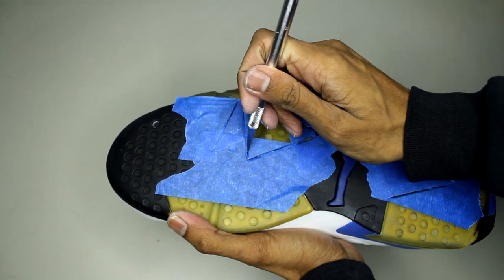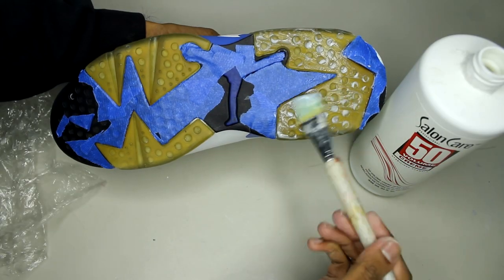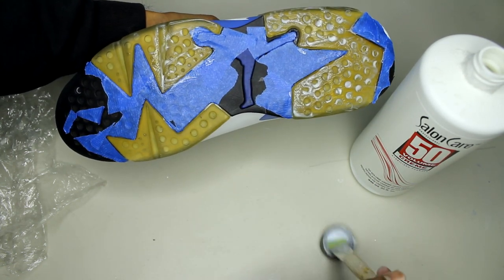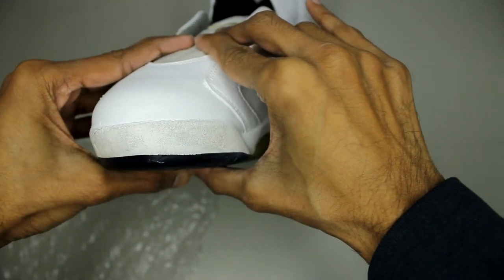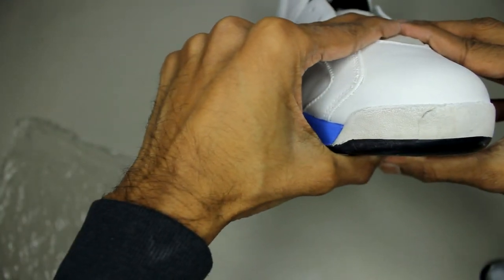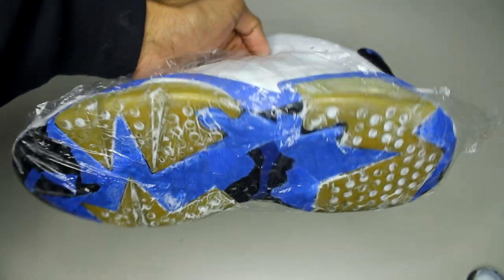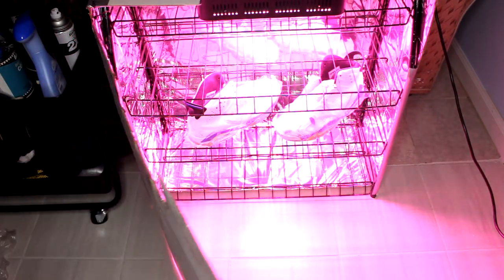For the unyellowing, you only have to tape up the surrounding areas, apply your Salon Care 40, and wrap it in saran wrap. The Salon Care will also help lift any deep stains out of the rubber, then you can scrub it with acetone and it should come back to white. Normally I don't unyellow for more than 20 hours, but for these I put them in for 50 — for shoes that are heavily worn it's going to take a very long time to bring them back.